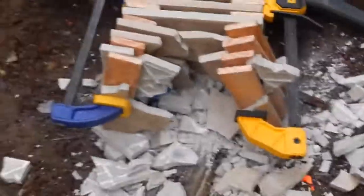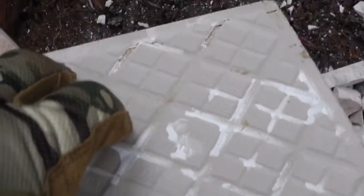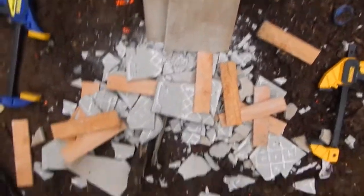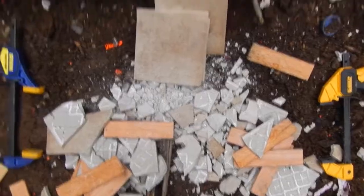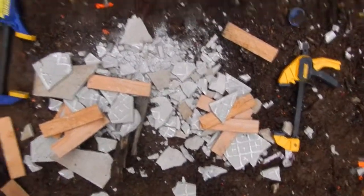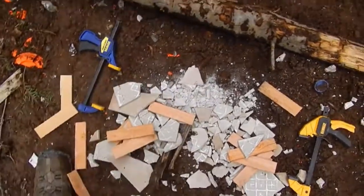That 5.56 punched through a bunch of these plates. Out of eight, we have one intact plate, two intact plates, three intact plates. So just like the 55 grain, the 62 grain green tip — that's got that little steel core — still only went through five total floor tiles. Interesting, no difference in penetration there. Kind of surprising, especially with that steel core.